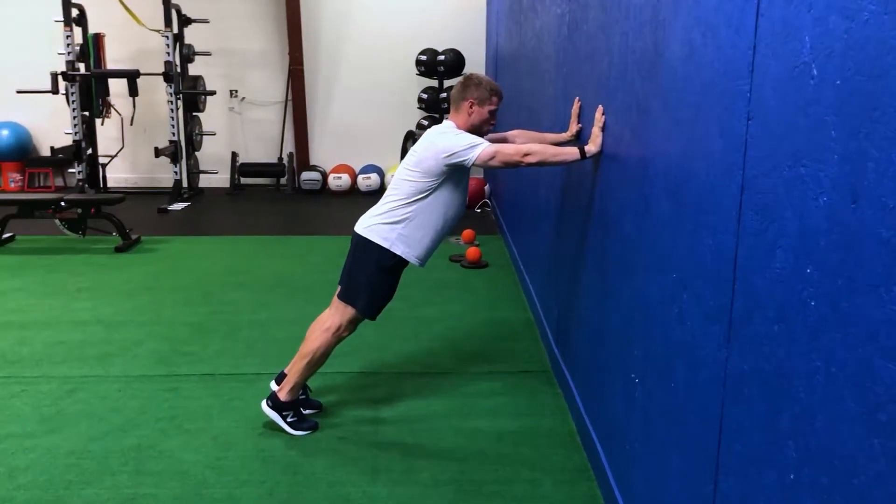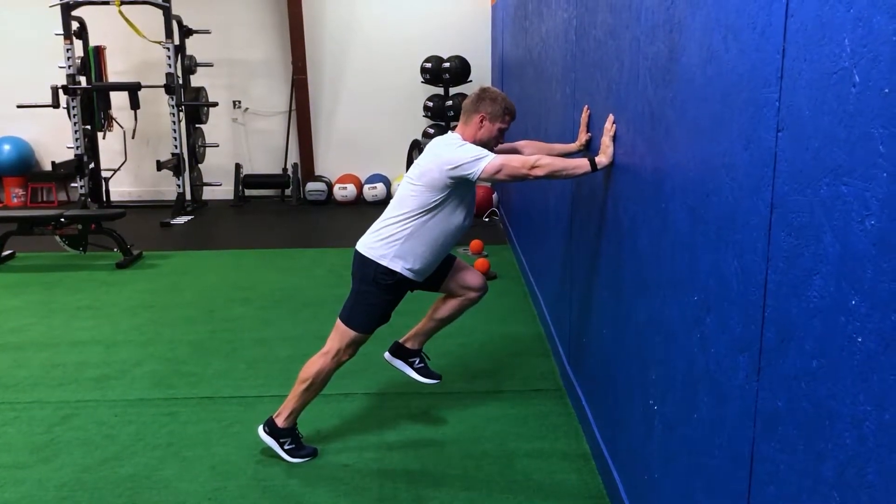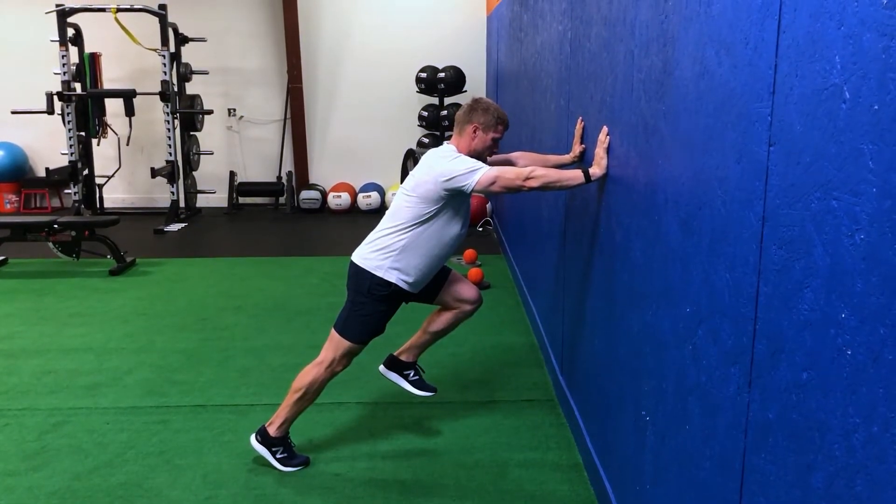From here, I'm pushing into the wall and I'm driving the balls of my feet into the floor. I'm just gonna switch twice and end up back in the same position, keeping the same core posture.